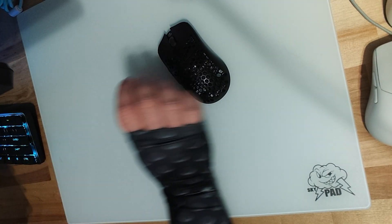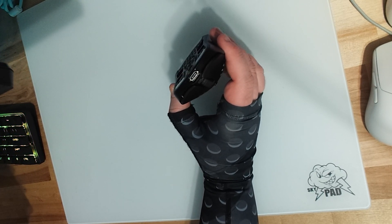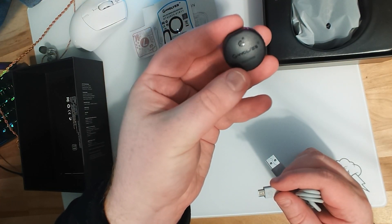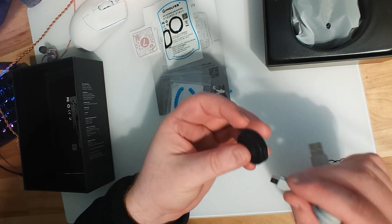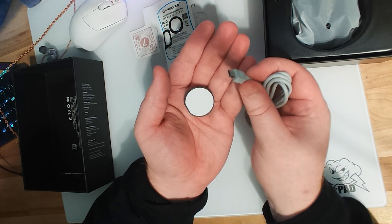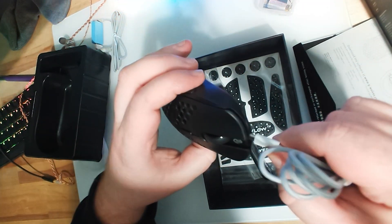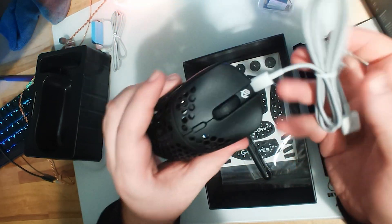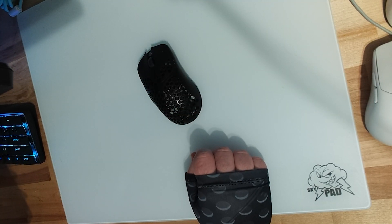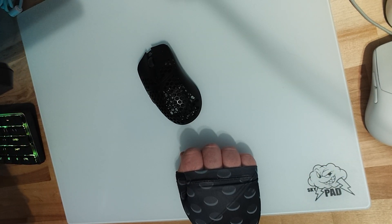The most confusing part of this mouse to me is that the mouse itself has a USB Type-C port, but the dongle is micro USB. I don't know if it's just for the 4K versions, but it's really weird that they didn't make it consistent — now I have to have two cords on my desk. It's not a big deal personally since I have a two-PC setup and a cluttered desk, but it feels inconvenient and I'm not sure why they did that.